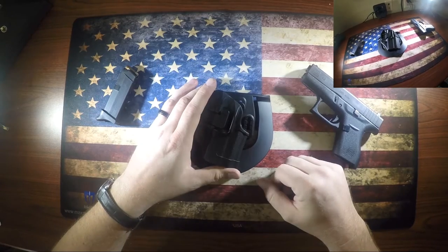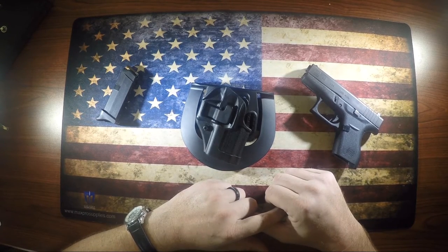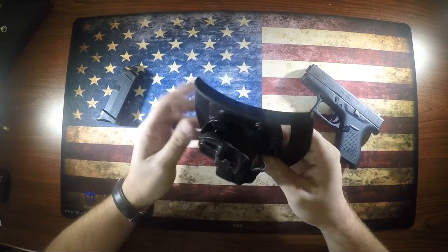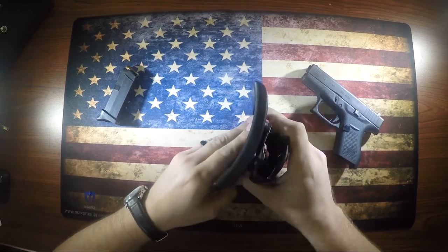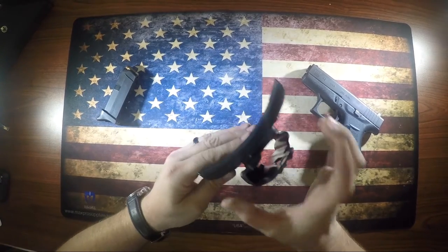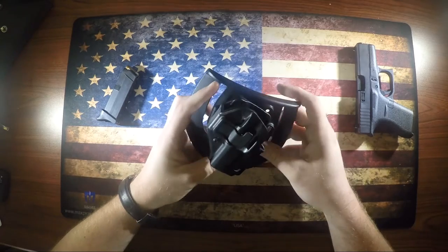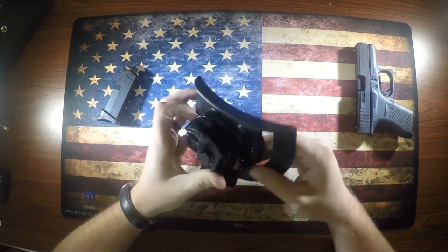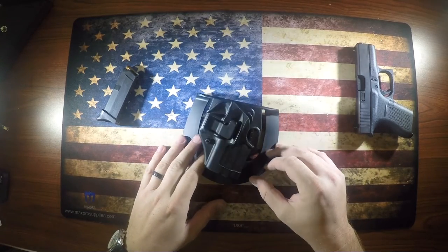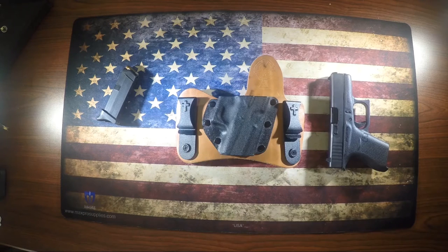If you're going to do open carry here in Texas — they just passed open carry — you probably want some form of retention on the gun so it doesn't fall out. This holster is good for open or concealed carry. It has a paddle that goes between your pants and belt, and it also comes with a belt loop attachment. It fits the gun well, locks into place, not a lot of movement. For $25 you can't beat it. I've worn this one a couple times a week for about two years with no issues.